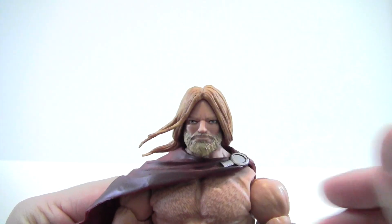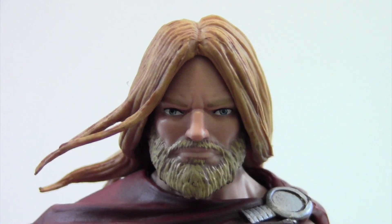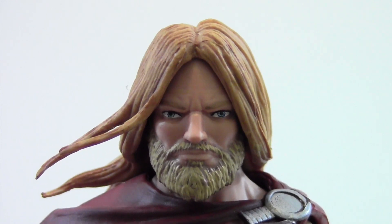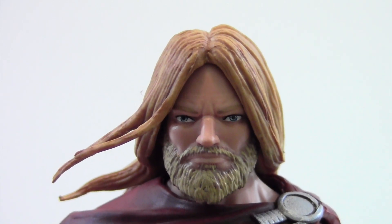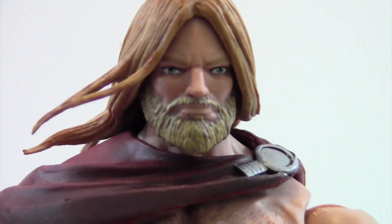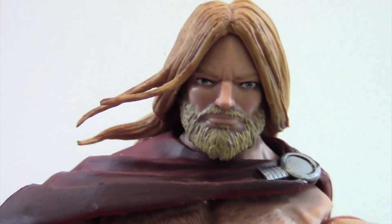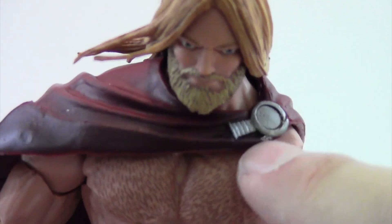Now we'll get into Odinson. His head sculpt looks really cool — he's very serious looking. The right eye is kind of droopy, looking off to the side. Overall not too bad, actually looks pretty cool. It's got more of a dark yellow for the eyebrows, but the beard looks awesome — I really like how it turned out. It's got a nice dark yellow underneath with light paint swatching on top. I like how his hair is kind of swirly with pliable little bangs, with dark yellow paint mixed in for depth.